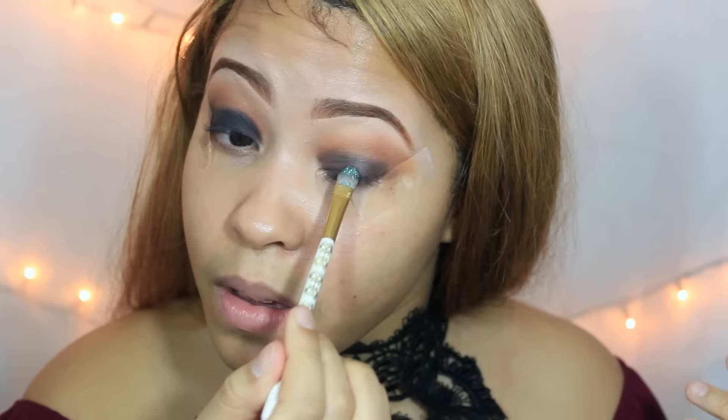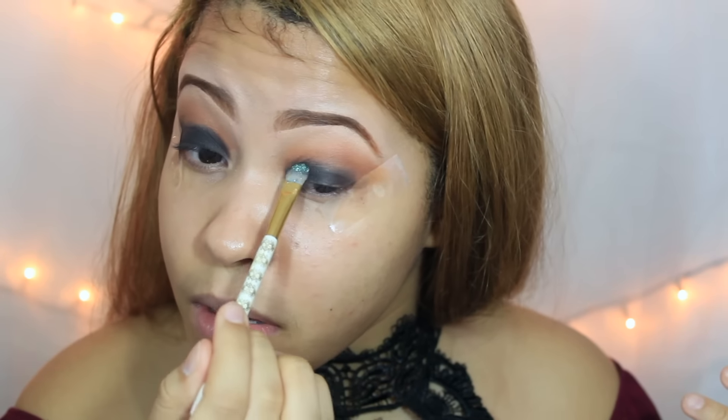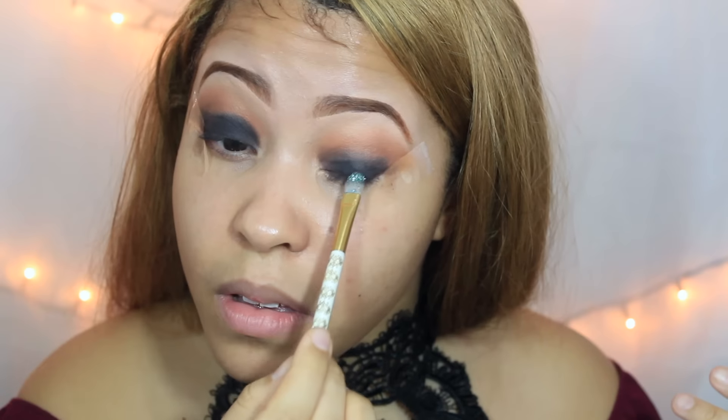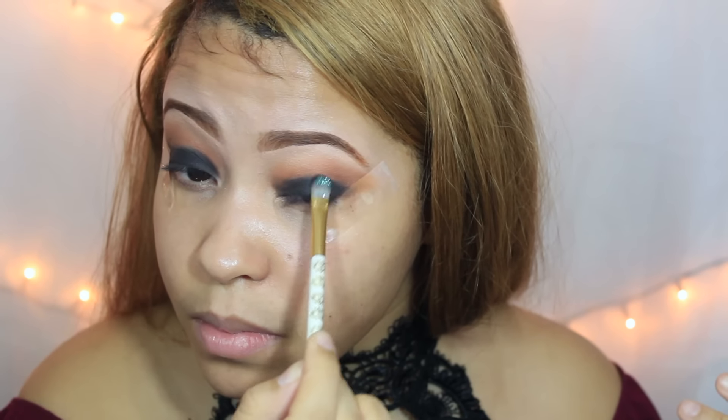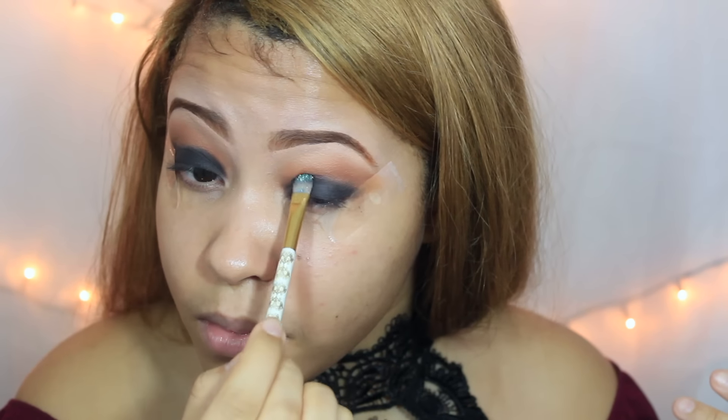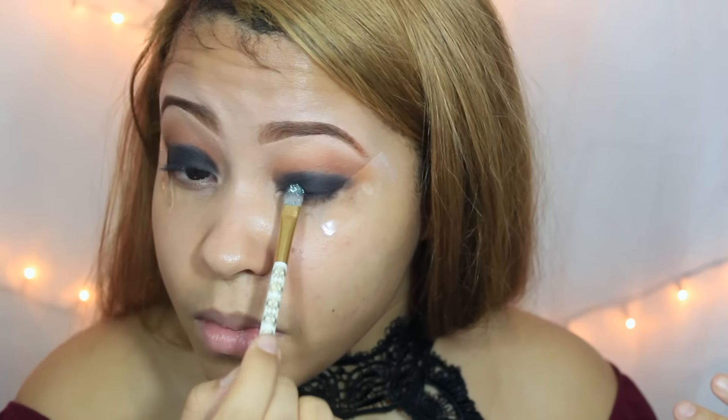Chicas, ahora voy a estar tomando este lápiz marrón y lo voy a estar aplicando en nuestro párpado móvil. Esto va a hacer que cuando apliquemos nuestra sombra negra se vea más pigmentada. Ahora voy a tomar una sombra negra y la voy a aplicar encima. Y como ven, se ve mucho más pigmentado.